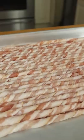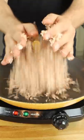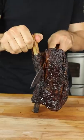Roll tightly and pop it in the oven. Go in on those mushrooms, pull once tender, and save yourself the bone.